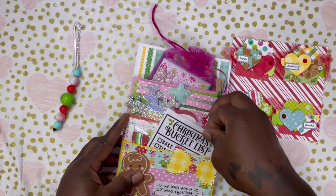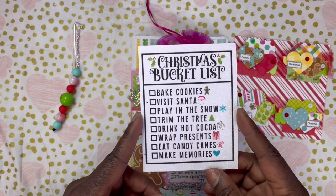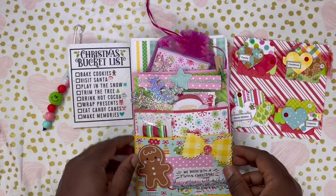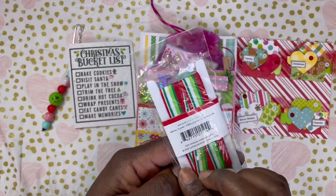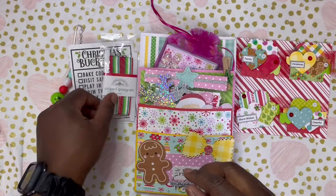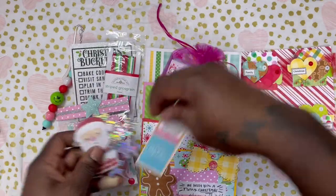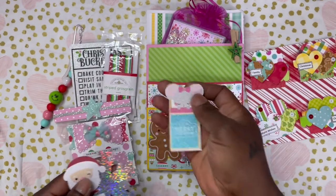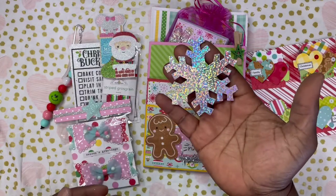In this first pocket we have a Christmas bucket list — bake cookies, visit Santa, plant in the snow, trim the tree, drink hot cocoa, wrap presents, eat candy canes, and make memories. That would be perfect to put inside a planner. She also added some striped oak grain ribbon by Doodlebug — so cute. And there are some ephemera pieces: one says Merry Christmas with a little mouse going to bed, then we have Santa going down the chimney with his bag of toys, and then a really fun holographic snowflake.